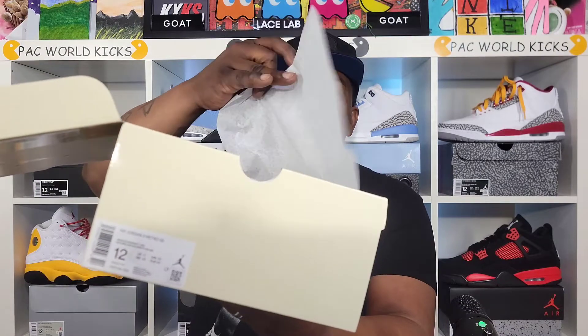Y'all know threes don't have no stamps or anything in the box. You just got that elephant print paper right there, but y'all know what you're here for.